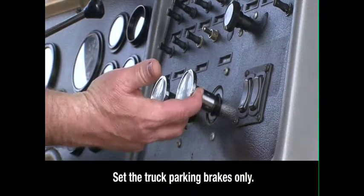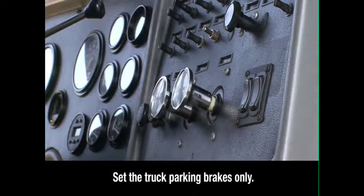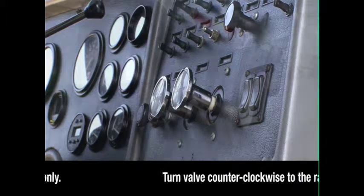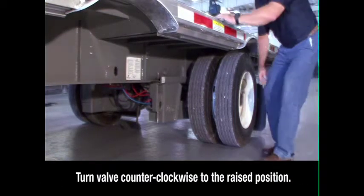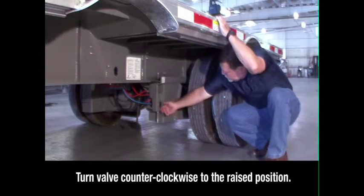Keeping the engine running and in neutral, set the brakes for the truck only, then exit the cab. Locate the brake lock, air spring, and plate valve on the driver's side in front of the sliding axle, below the round quick draw knob.